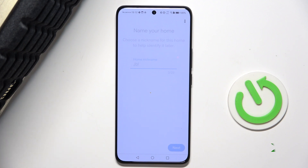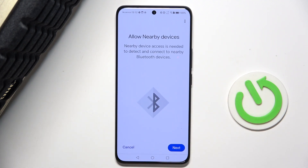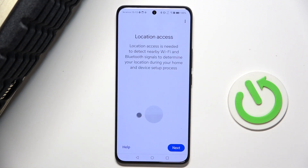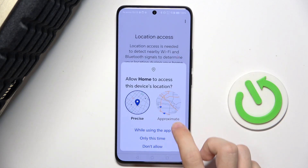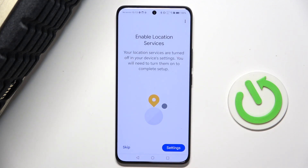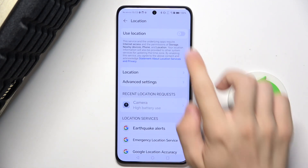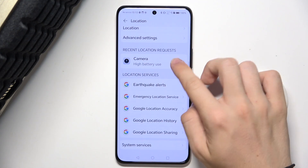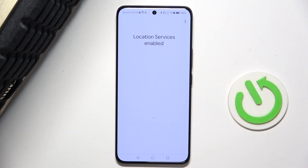Then you can allow nearby devices. You need to allow nearby devices to connect to the speaker, so press on 'Next', then 'Allow'. Allow location access: press 'Next', then 'While using the app'. Go into Settings, select 'Use location', then press OK.